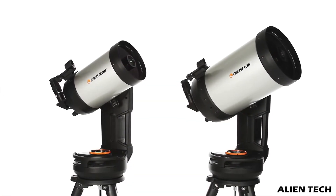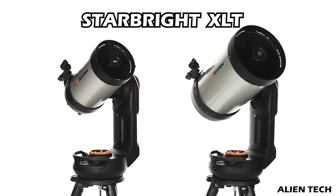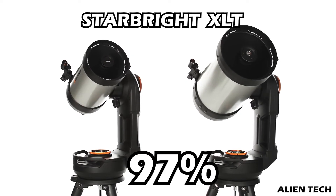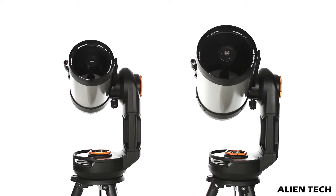As these telescopes have bigger apertures, the light gathering on them is excellent. Plus, the optics of the Evolution series have Starbright XLT coatings which transmit 97% of light to the eyepiece. You get much brighter and crisper images with these telescopes.